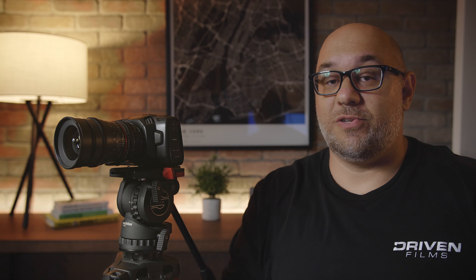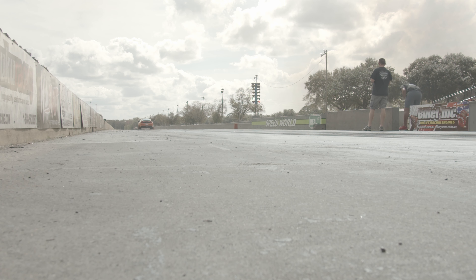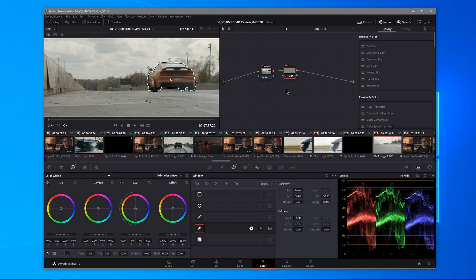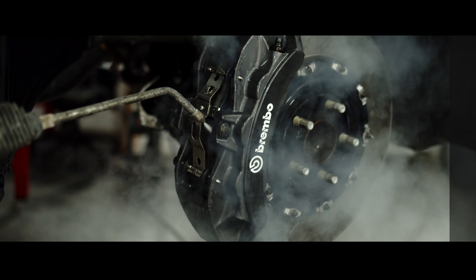Now we're going to talk about dynamic range and why it's important to filmmakers. Dynamic range allows us to capture high-contrast scenes without over- or underexposing the shot — highlights and shadows are protected much more so than with a lower dynamic range camera. The Pocket 4K has 13 stops of dynamic range, giving us flexibility to bring back highlights or shadow detail in post. A good example: we shoot a lot of run-and-gun footage, especially at drag races, where we may be filming a pit crew and then immediately need to pan over to the starting line.